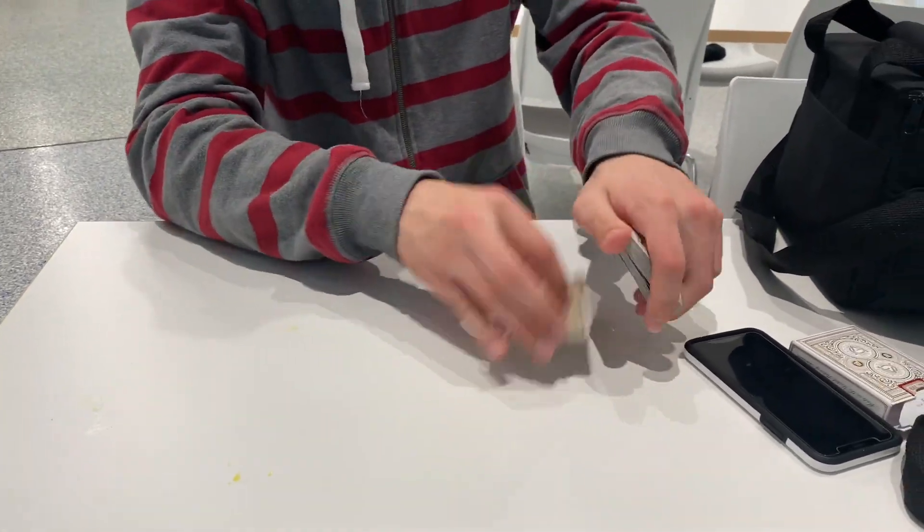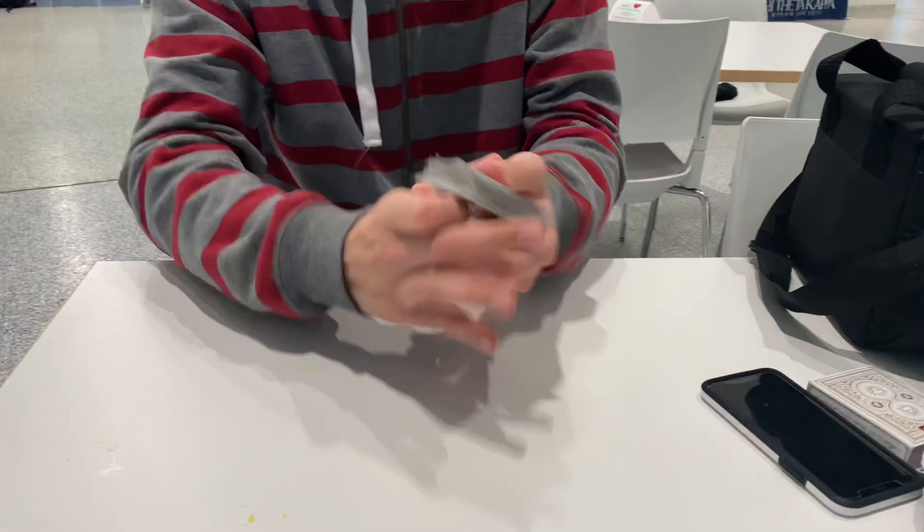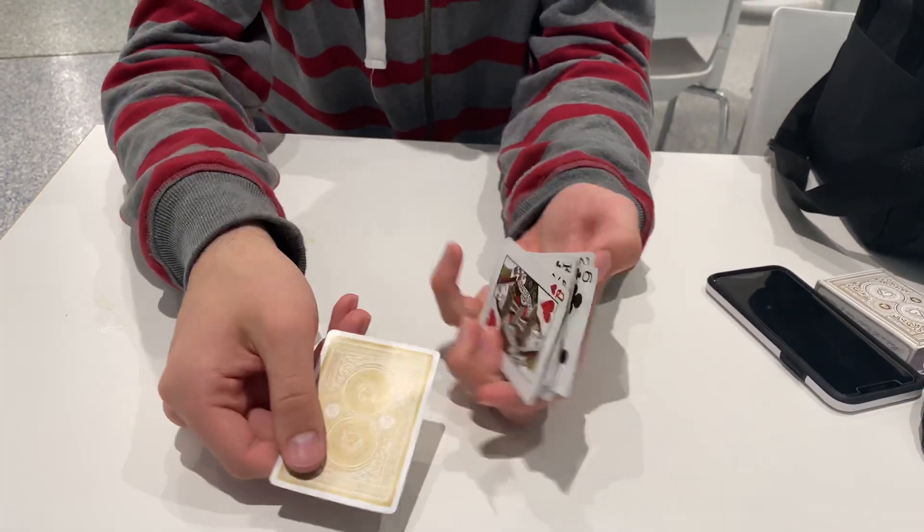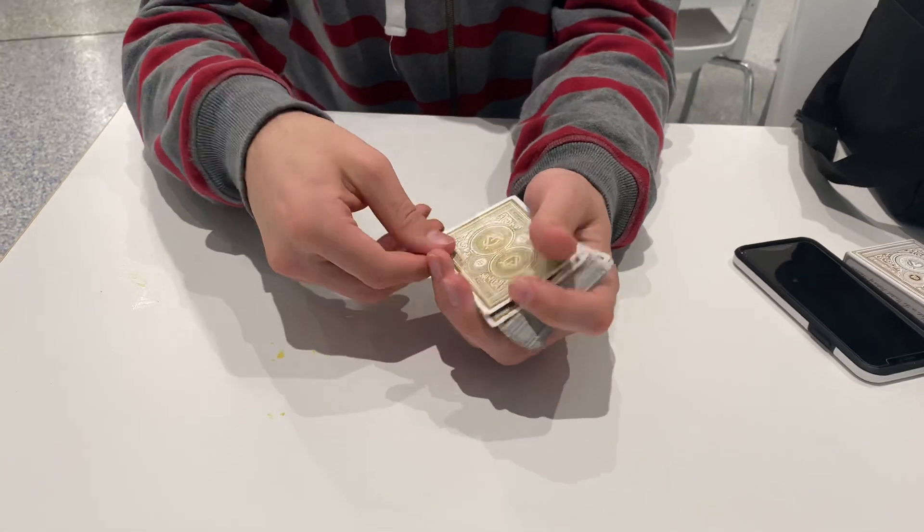Now we'll go ahead and we'll give it a couple cuts like that. And just like that, your card changes face up in the deck. Was this your card? Ace of clubs.